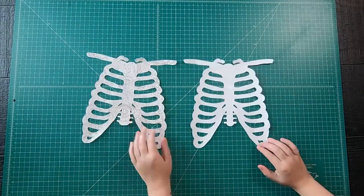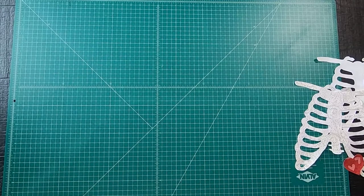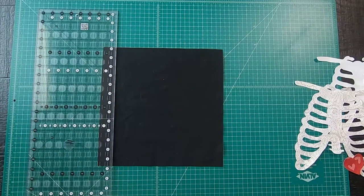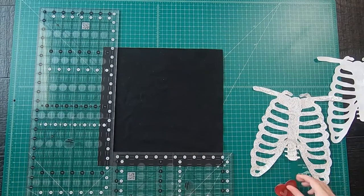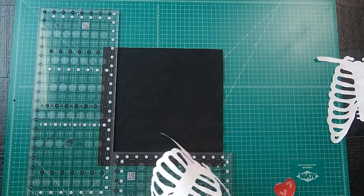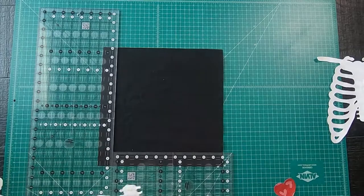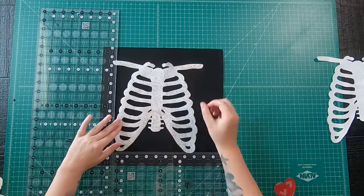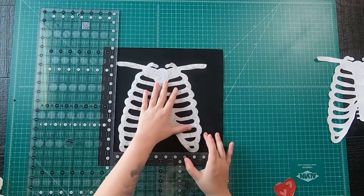Once you have all your pieces cut out, take your background 13-inch square and lay it out. You'll then measure one and a half inches away from the sides and the bottom. Then carefully pull the heat and bond paper off the back of the bone piece. Make sure you get all the pieces. Place the applique directly in the middle — you may want to measure all sides just to be sure it is as centered as possible.